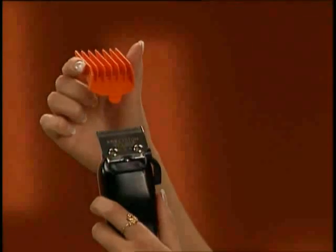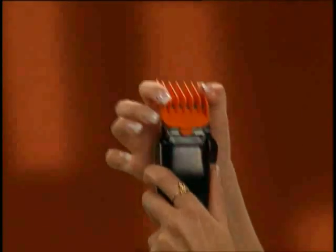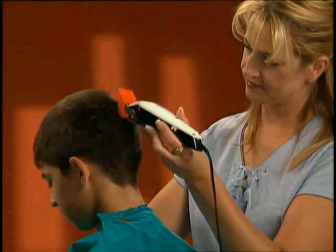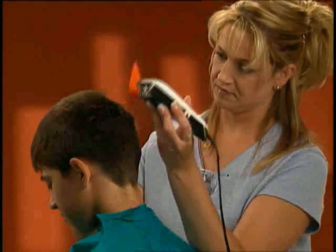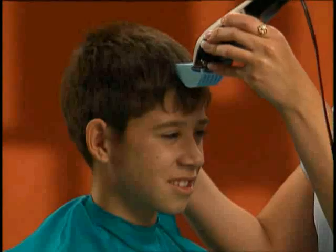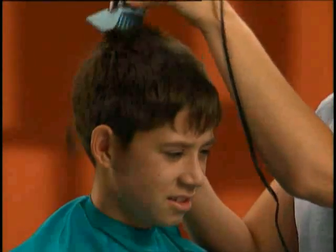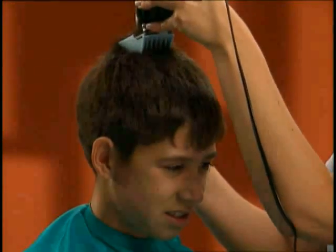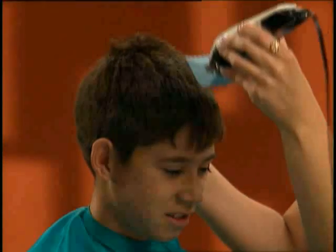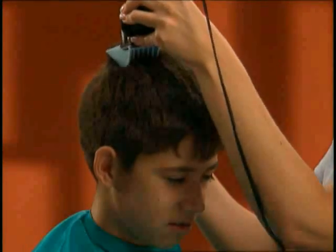Guide comb number four is then attached to the clipper to cut and blend section three. You can also achieve a great blend using the taper lever. To cut section four, Shanti attaches guide comb number eight, which will leave the hair one inch in length. Using short strokes working against the natural growth direction, Shanti runs the clipper from the top of the head to the back, being careful not to cut the bangs.